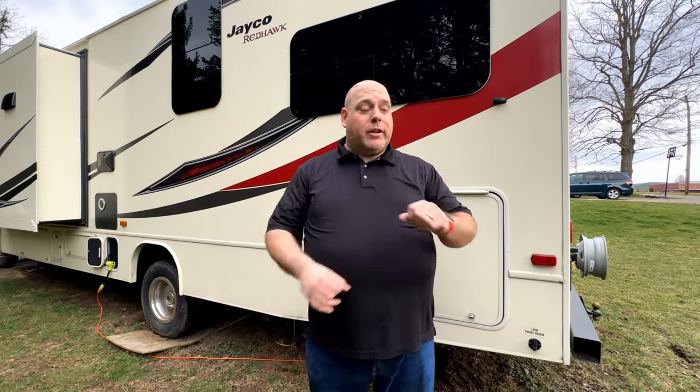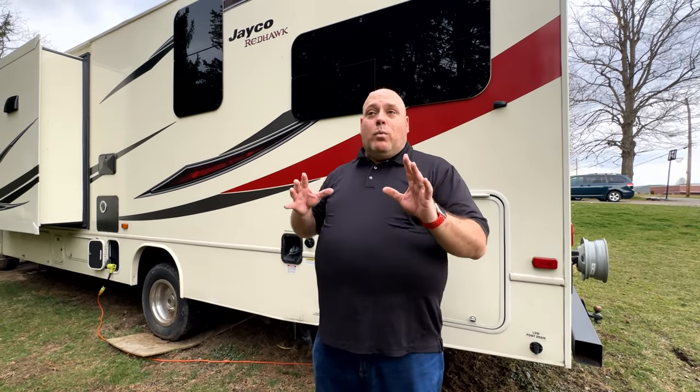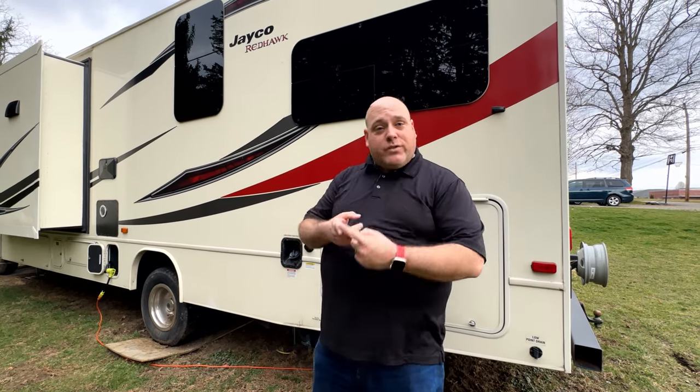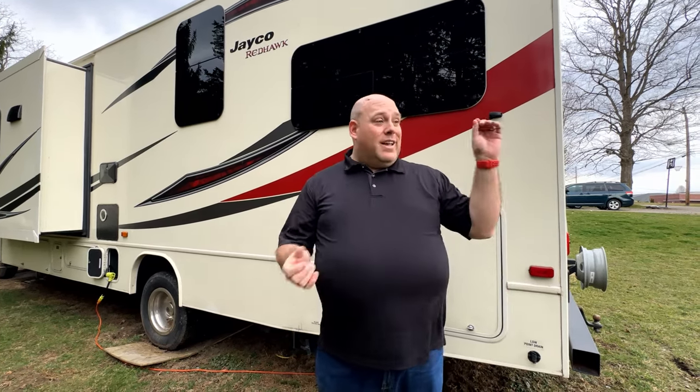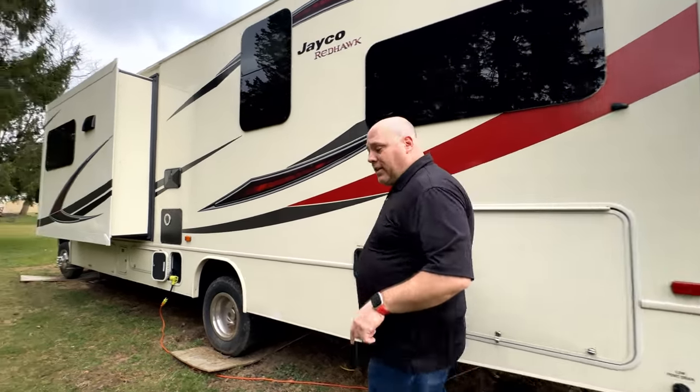One of the best things about this sale that you're probably not going to find with any other camper is that what we are selling is a complete, 100% ready-to-camp package. We are going to include all accessories. We spent time last year before our massive trip around the country researching, finding all the best accessories, and buying them all. We don't need them anymore. We want you to have them. You could take it from our yard and literally drive to a campground and camp.